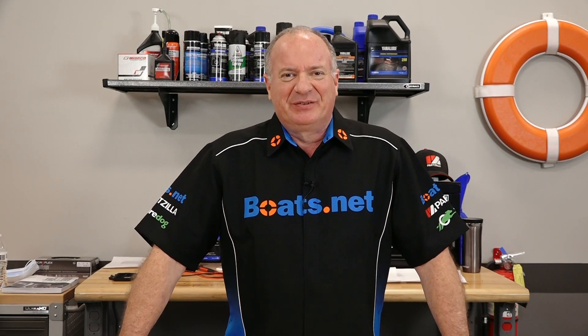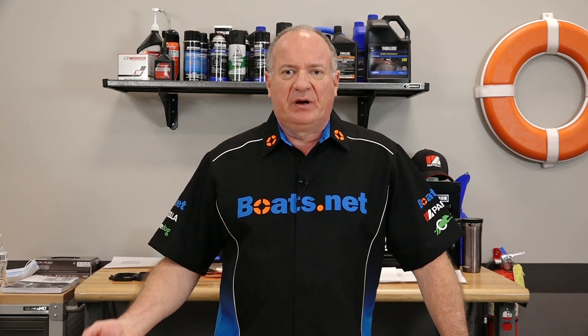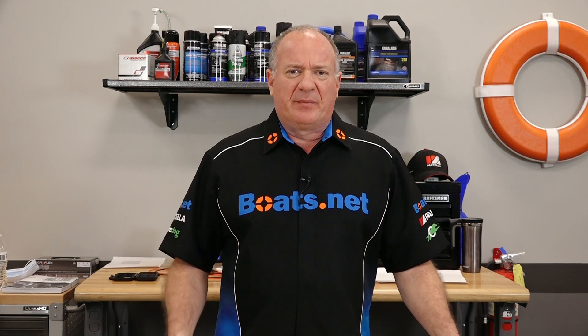Hello there, John Talley here with Boats.net. Today I want to talk to you a little bit about idling problems on your outboard. Specifically, what you need to look at if your outboard won't idle properly.